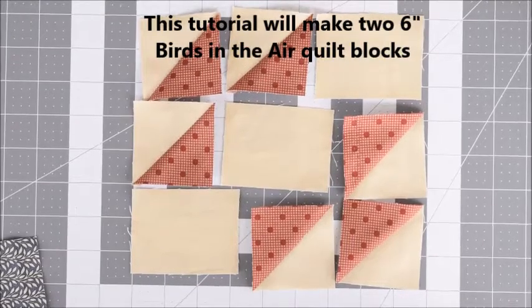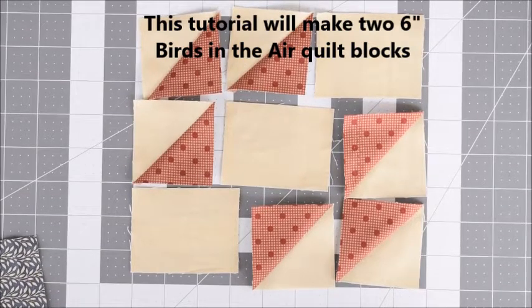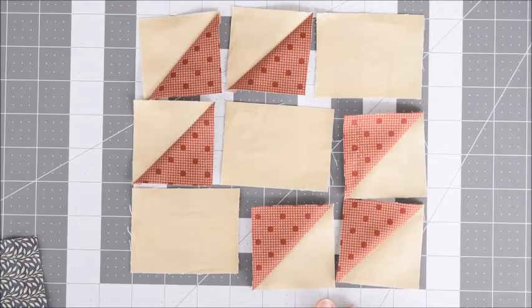Today we're going to make some Birds in the Air quilt blocks, and I'm going to try a way I learned to make two at the same time.